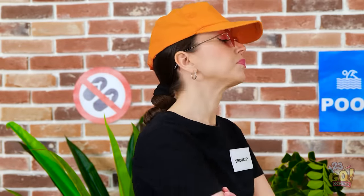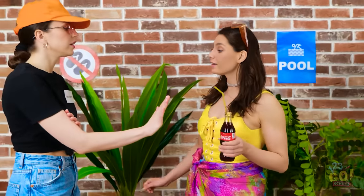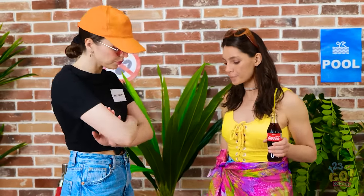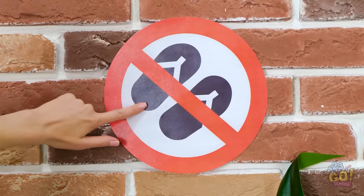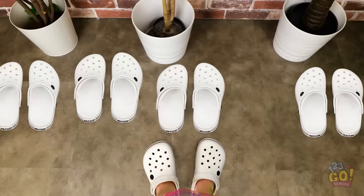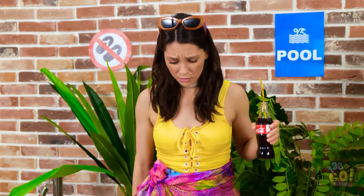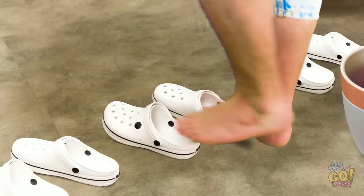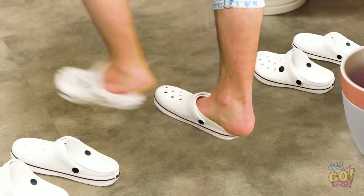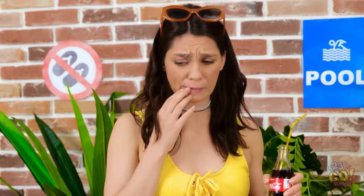Phew, what a day. Not so fast — I need to do a quick check. Interesting shoes. You can't come in — look at the sign. No shoes. Okay. Whoa — that's a lot of Crocs! How will I know which ones are mine? Someone will steal them, I just know it. I can't let that happen. There must be something I can do.